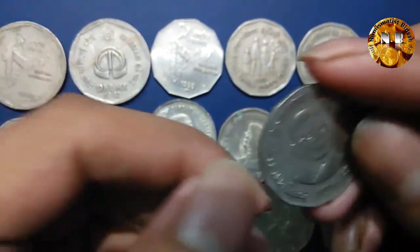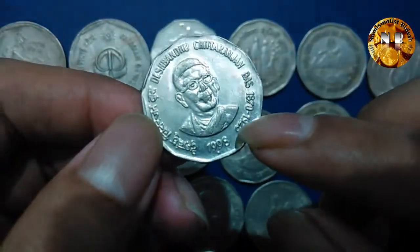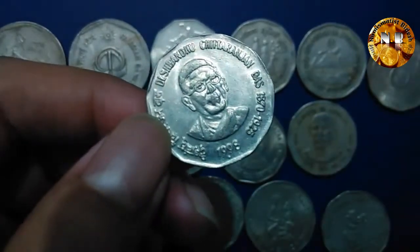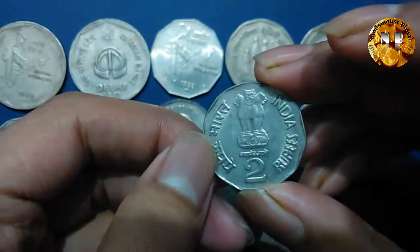The next coin I have here is the Chittaranjan coin — this is Chittaranjan Das, born in India around 1870 to 1925. The coin came up in 1998. This is the Chittaranjan coin, a commemorative metal coin.